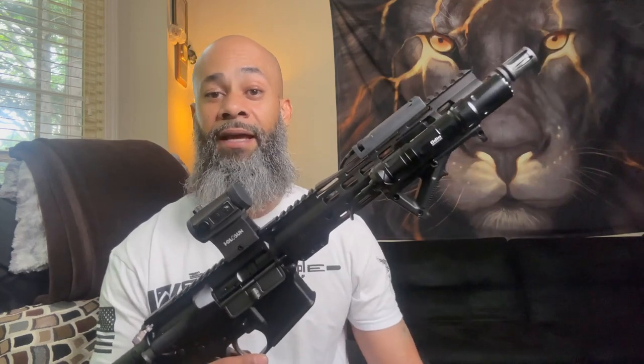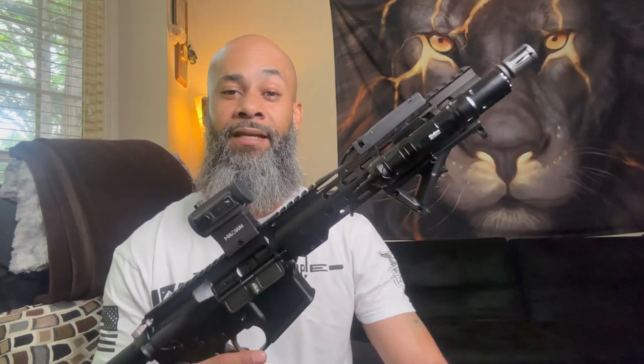The ATF says you've got until the end of May to take your pistol braces off your AR pistols and off your AK pistols, or face 10 years in prison. What are you guys going to do? I've got a great solution for you in just a second.